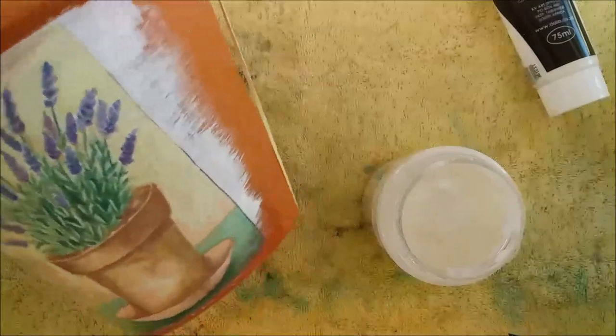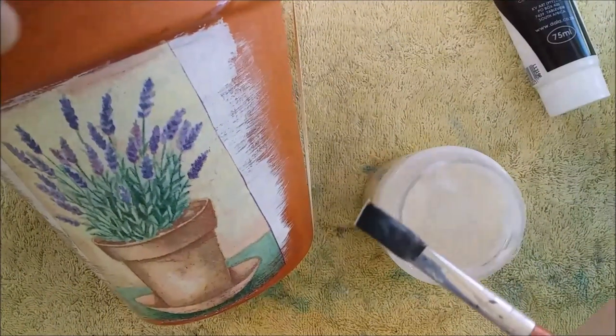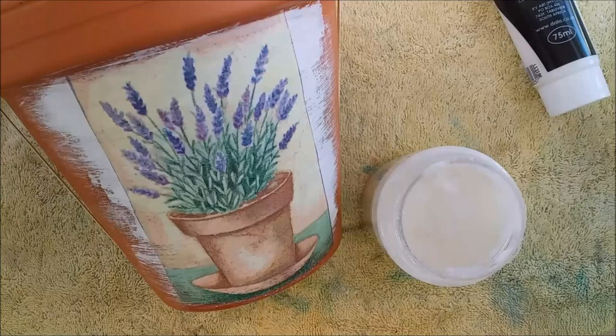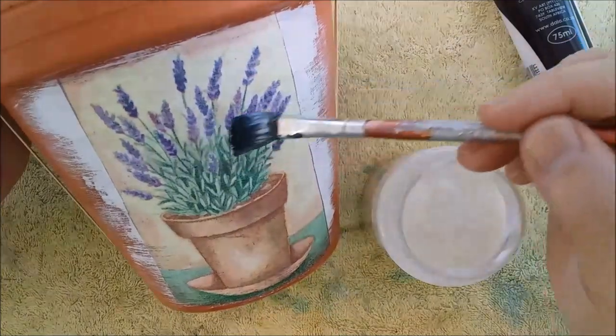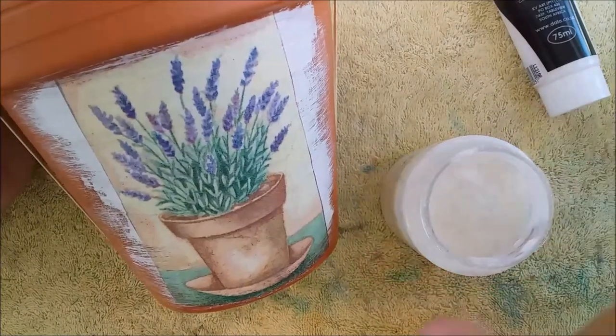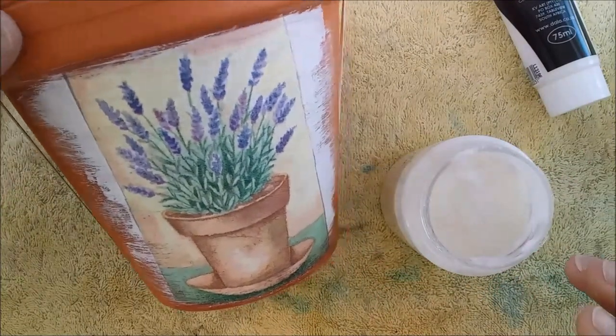You want to leave this to dry at room temperature. Don't be tempted to put a hairdryer on it at this stage, because it's an acrylic-based product and it doesn't like direct heat when it's still very wet. If it was nearly dry and you wanted to use a hairdryer then, that would be absolutely fine.